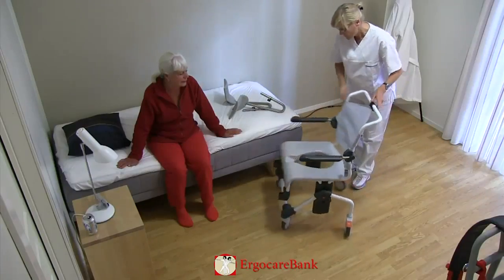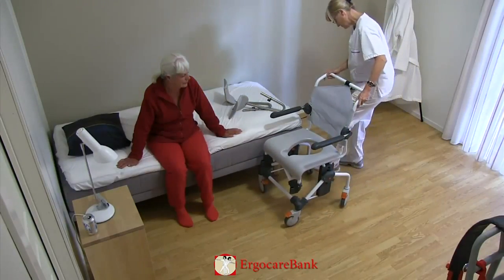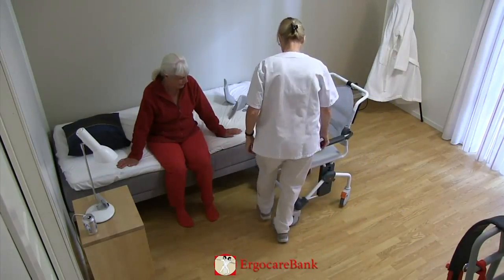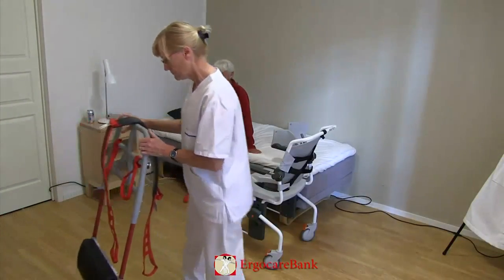The shower chair is brought alongside the bed. The foot rests are taken off and the brakes of the chair are put on. The Raizer is brought in close to the bed.